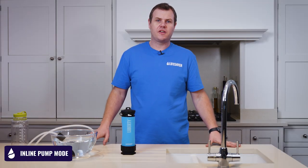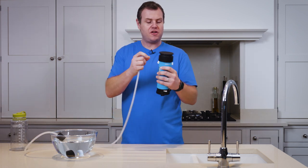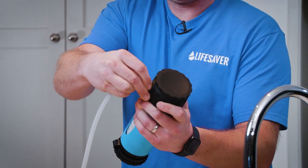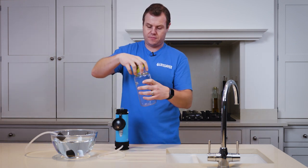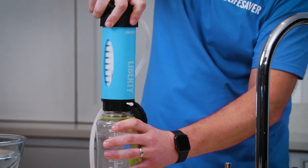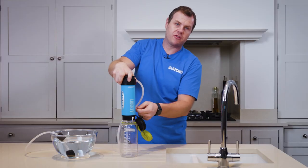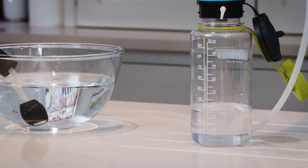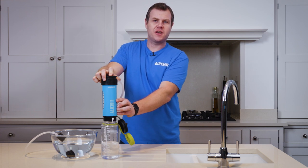Now I'm going to show you how to use the Lifesaver Liberty as an inline pump. Take your scavenger hose and put it in your source of water. Then locate the spigot on the base and put your hose onto the spigot. If you undo the cover cap, you can screw a wide mouth bottle straight onto the Liberty. Make sure you open the flow valve so it points straight down. The flow will always be better if the bottle is already full. Now all you have to do is pump. And that's how to use the Lifesaver Liberty in inline pump mode.